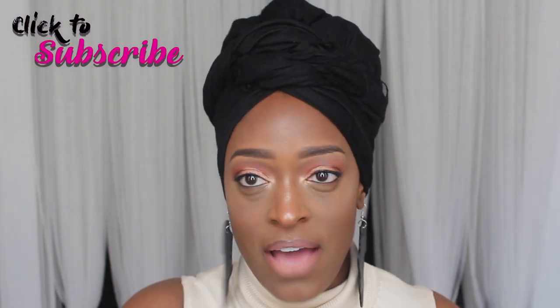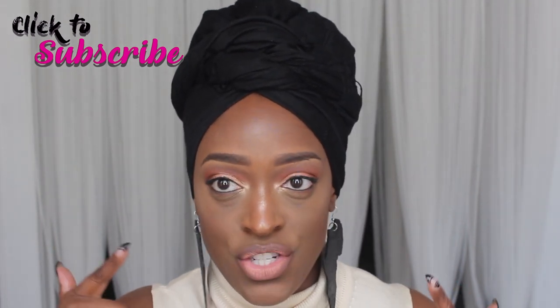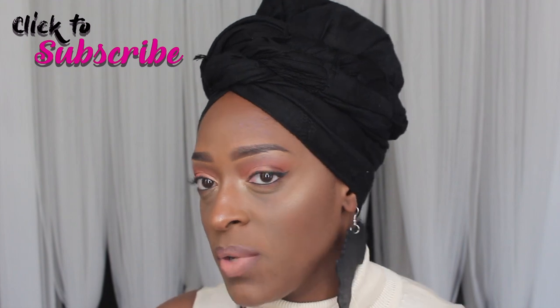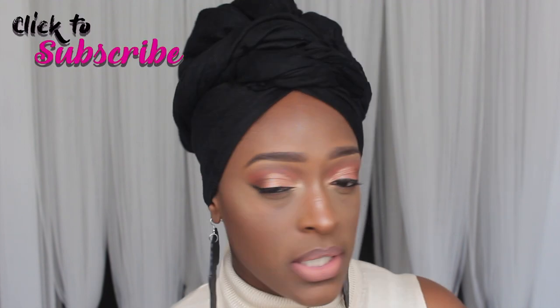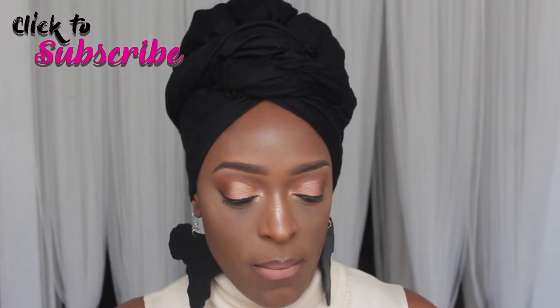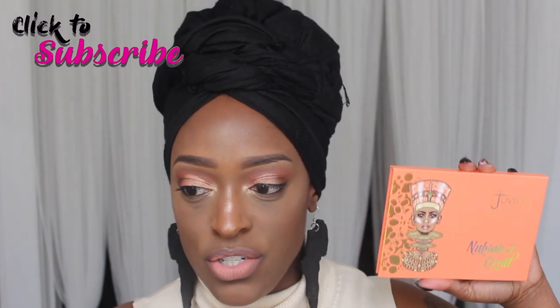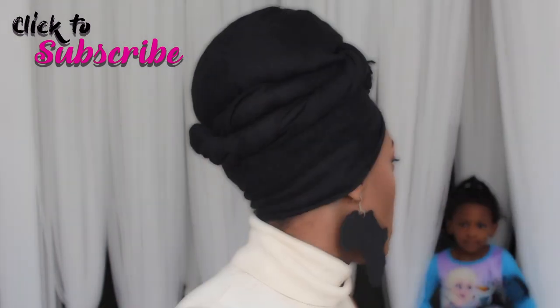Hey guys, I'm back with another video. Today I'm going to be doing this makeup look, and I also show you how I tie my turban in this video — I'm going to show that at the end. This look is super simple, and I'm going to be using shades from the Juvia's Place Nubian 3 palette.